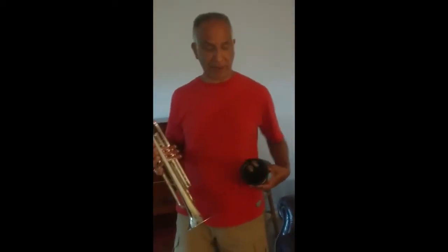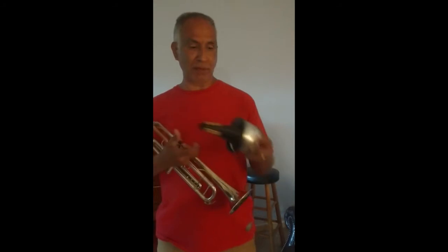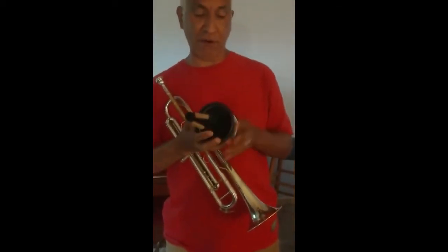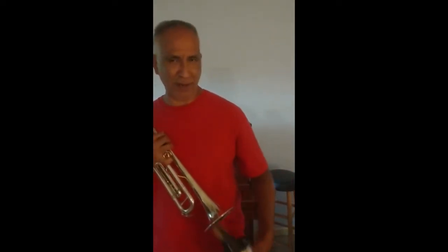This one is a little bigger and it's called a cup mute. This particular cup mute — I can actually adjust the cup within itself to control how much I dampen the sound. For now I'm going to demonstrate it with the cup completely expanded. A little quieter, a little more — the sound's a little bit more subdued.